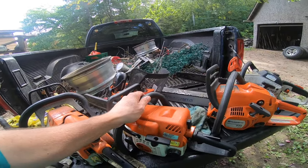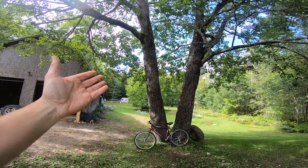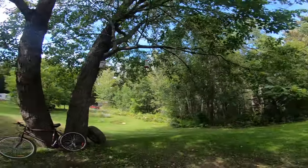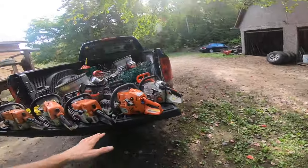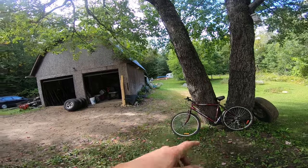Most people new to chainsaws have the concept: I'm new, so I'll just buy the smallest thing possible. Well, if you have to cut a tree like that and you're new, it's probably not a good tree to start on depending on where it is. In the middle of a field, no problem; right beside the house, problem.